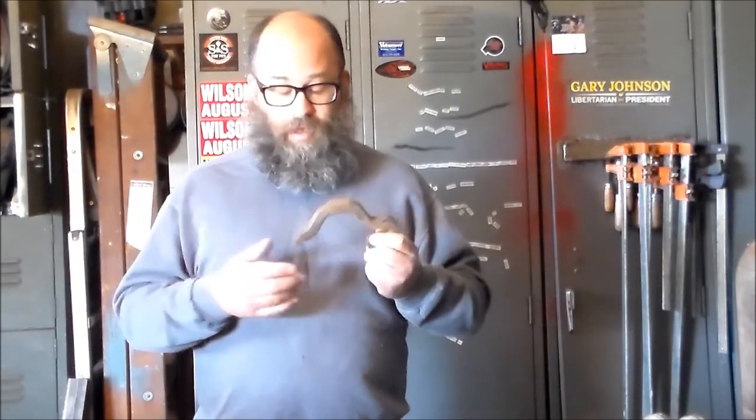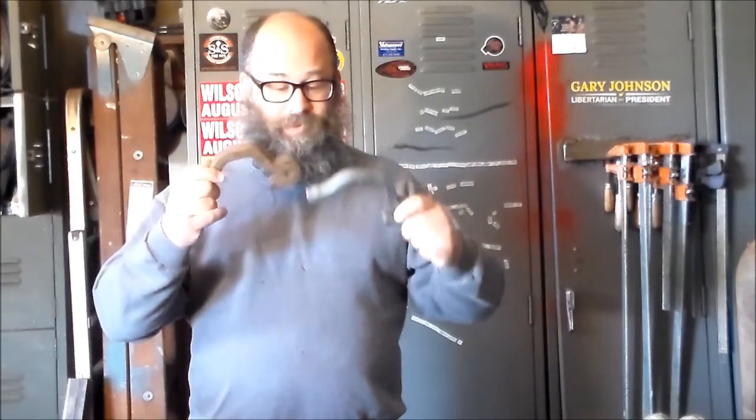Hey y'all, it's Brandon with Voodoo Forge, and I want to talk to you about annealing steel today. What I'm going to do is take a railroad clip, which is a high carbon steel — pretty commonly used in a lot of projects for found materials, but we know it's a good high carbon steel. I'm going to anneal it. I've already done all this, so here is our before-annealed piece, and here's what it looks like after being annealed — not a lot of physical differences that you can tell anyway.